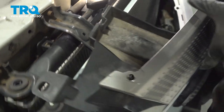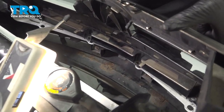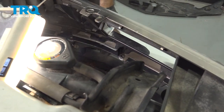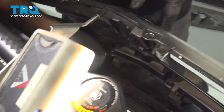We can put our grille in. The easiest thing to do is align these holes and then just lower it into place and push down to get those clips into the bumper. Now we can reinsert our panel clips into those four holes.